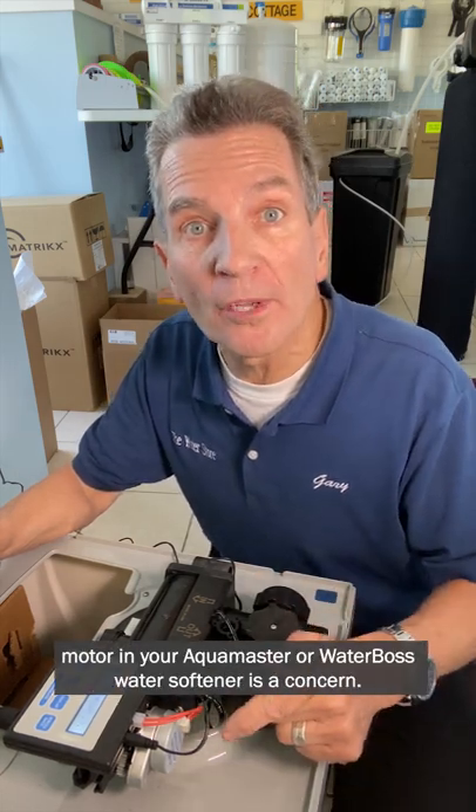If you think the motor in your Aquamaster Water Boss water softener is a concern, no problem, it's super easy to test.